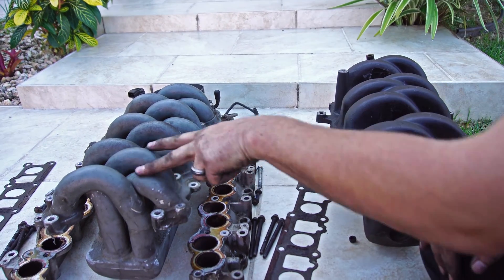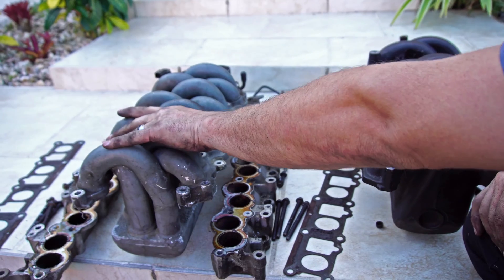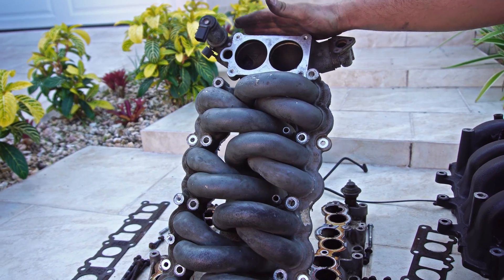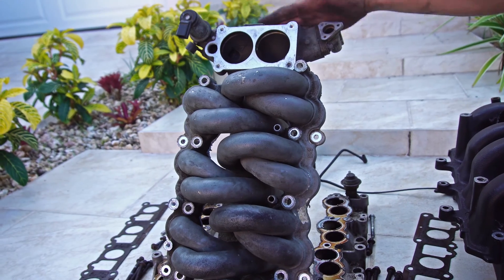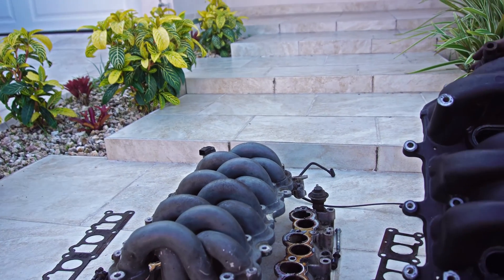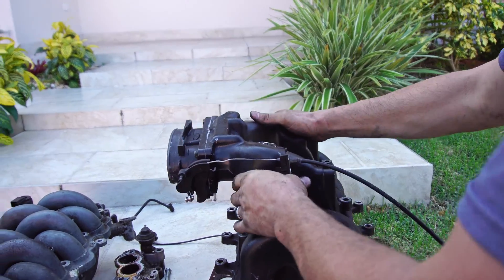For every two tubes you have one over here, so this is definitely an inferior design in my opinion. On Generation 1 the intake is in the back at the firewall, so if you're swapping in a Generation 1 motor you have to make extra room behind the motor to make room for this giant throttle body in the rear. Whereas on Generation 1 the throttle body sits offset much like the Mustangs.